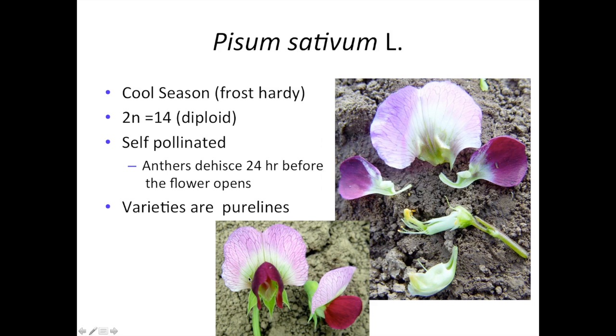You can see some pea flowers in this image — intact flowers and then one that's been taken apart so you can see the various parts. You have the carpel surrounded by an anther sheath with the anthers attached to it, a style and stigma, and then that is surrounded by a pair of petals called the keel. Then you have two wing petals out to the side and the banner petal.